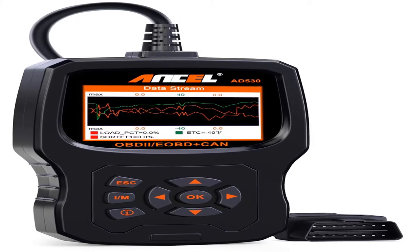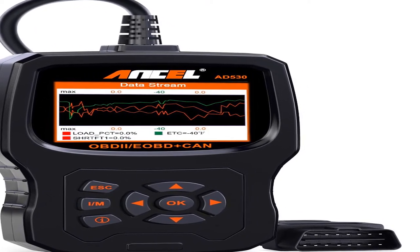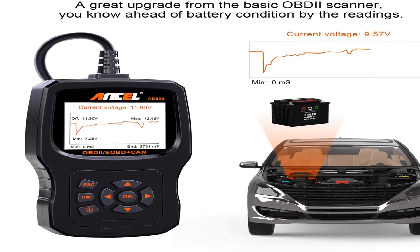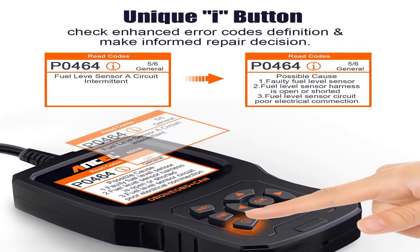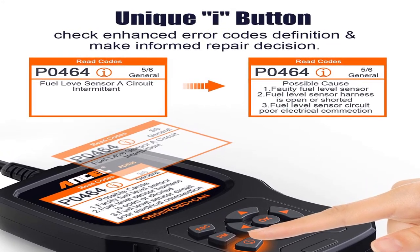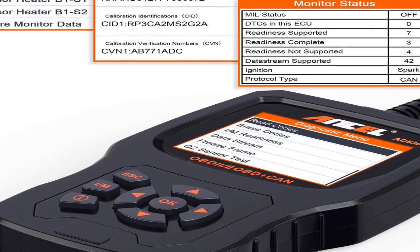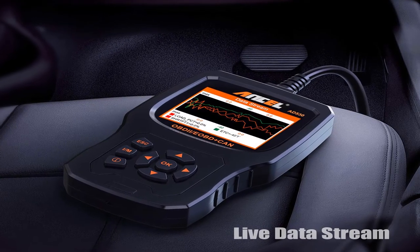Number two is equipped with a 2.8-inch TFT true color screen and upgraded to a more advanced STM 32-bit CPU, offering high speed and steady performance compared to its competitors. It also includes lifetime free software updates to fix the latest bugs or add new parameters — download directly from the Innova official website and follow on-screen instructions to install. Item weight is 14.4 ounces, model number AD530.